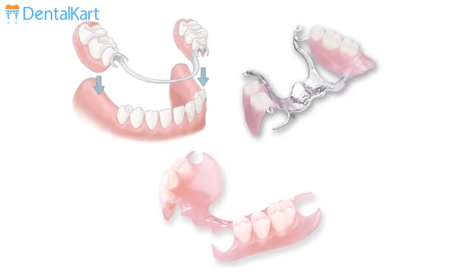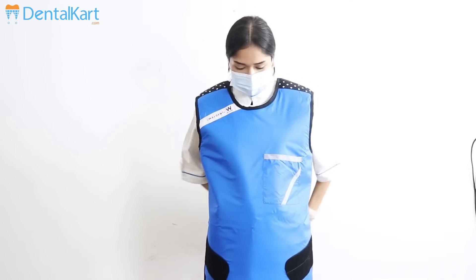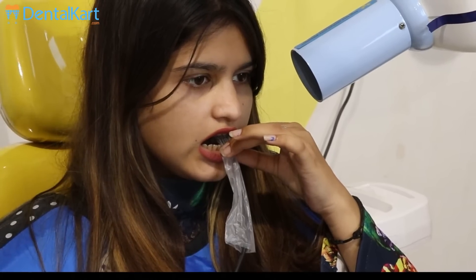Remove jewelry, piercings, tongue rings, etc. in the area of exposure. RPD and orthodontic appliances should be taken out prior to imaging. Wear a lead apron and thyroid collar for protection against unnecessary radiation exposure, and provide protective wear to the patient as well.